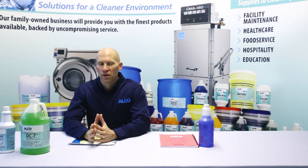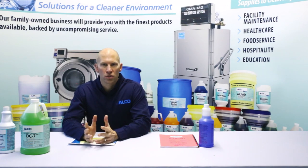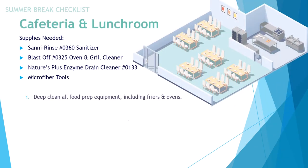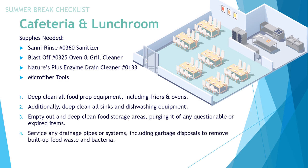For cafeterias and lunchroom areas, the supplies needed include our product called Safeving Rinse, which is our food service safe sanitizer, as well as oven and grill cleaner, an enzyme to treat drains and or grease traps, and microfiber tools. Deep clean all food prep equipment, including fryers and ovens. Deep clean all sinks and dishwashing equipment. Empty and deep clean food storage areas, purging any questionable or expired items. Service any drainage pipes or systems, including garbage disposals, to remove built-up food waste and bacteria.